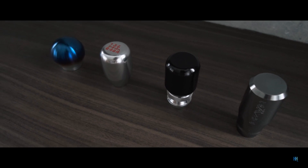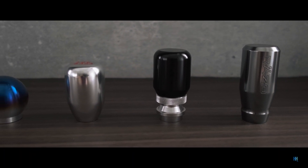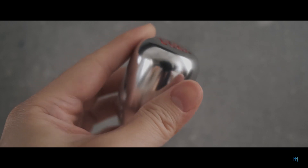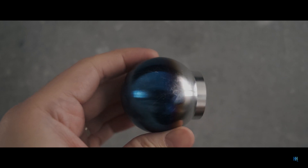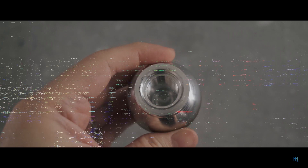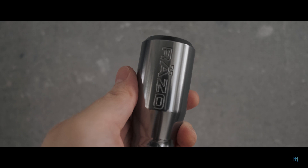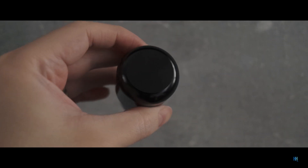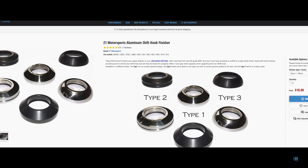Gear knobs — one of the best things about a manual car is being able to easily change gear knobs. I've been super impressed with how good and ridiculously cheap the gear knobs from China have been. I went a bit crazy and ordered a few for variety and to see what I liked, so I thought I'd do a review on them. The links to purchase will be in the video description below. The gear knobs are all universally sized with adapters for different thread sizes, so they can be used on any car. I also have a Z1 shift knob finisher that works well with my alcantara gear boot.